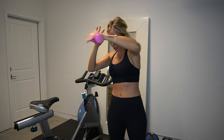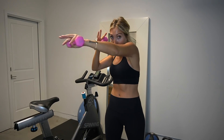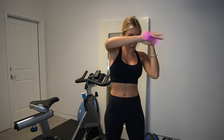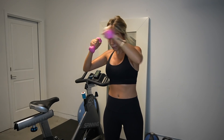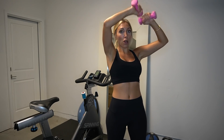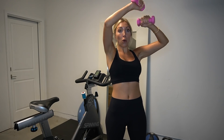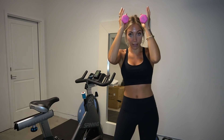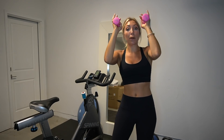Jab, jab, cross — yes! Use that core as you twist. Back to the speed bag right side, then switch to the left side. Give me four, three, two and one — bring it on down. Little press up coming.